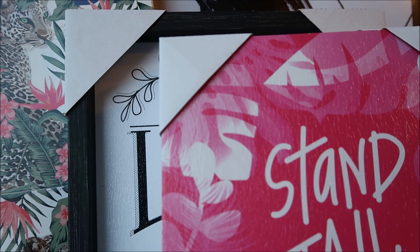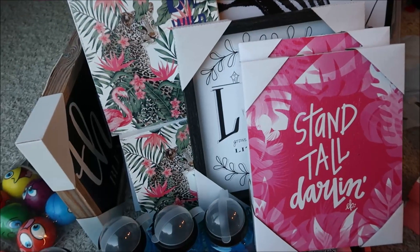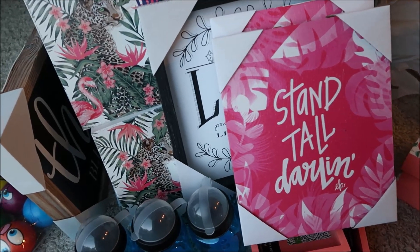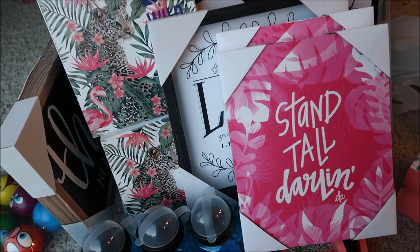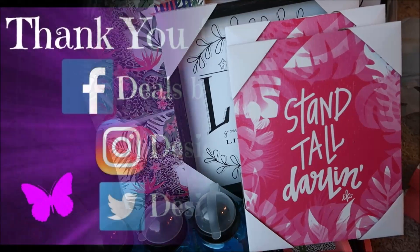Between everything, from one store I ended up paying $15.29, and from the other store I paid $32.74 — but one item was $14.99 on its own. I pretty much got all this stuff for about 30 bucks total, which I think was a great deal. I'm pretty excited to do some crafts with everything. Thanks for watching my Hobby Lobby 90% off haul — I'll see you guys later, bye bye!